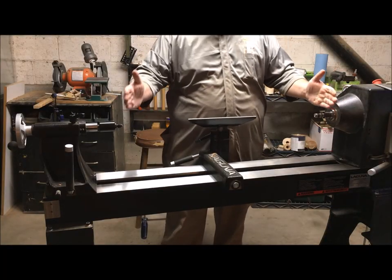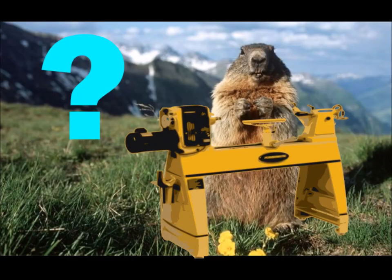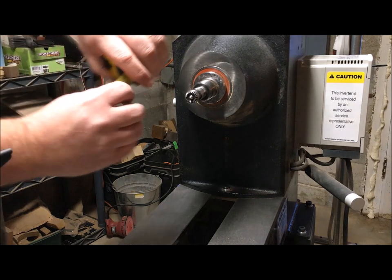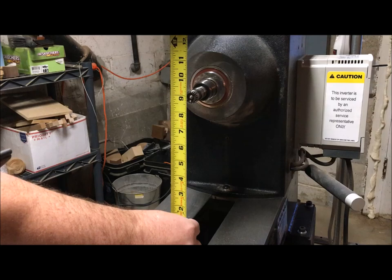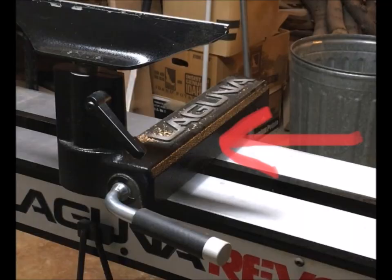So let's talk about features, the first one being capacity. One of the first specs you'll see is the swing over the bed. This will determine the maximum diameter of the piece you are turning. Measure from the bed to the center of the spindle and you get the radius — times that by two and you have the swing over the bed. You also might want to consider the swing over the tool rest if you need to put the tool rest directly under your work piece.